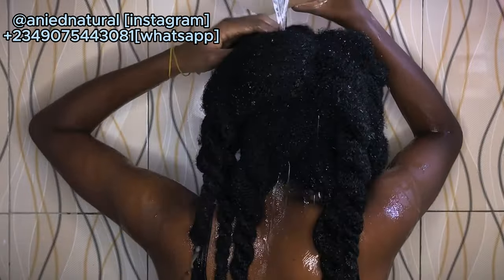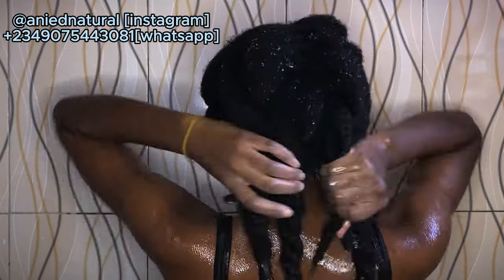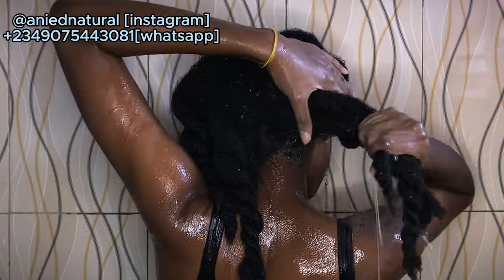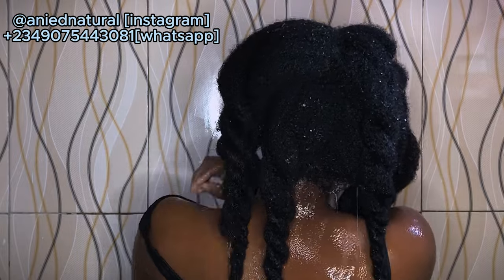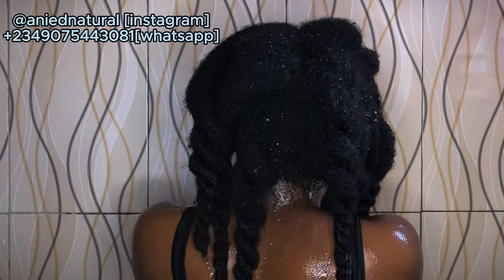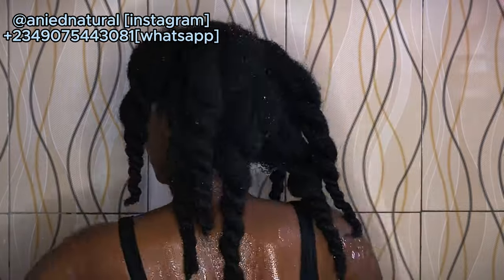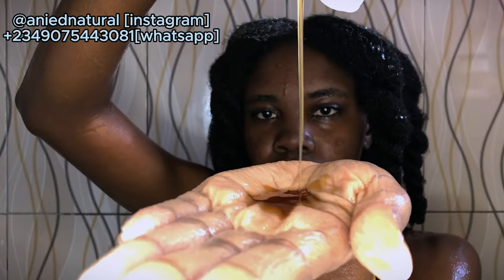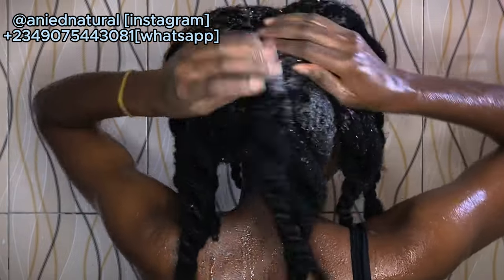This rinsing part was also very dramatic. Since this was my first time trying okra water, I really didn't know what I was doing. I used a lot of water to properly rinse everything off — so if you're going to do this, make sure you rinse very thoroughly. Then I used the Aneed Natural hair shampoo to wash everything out.